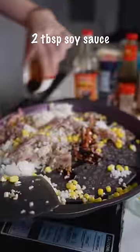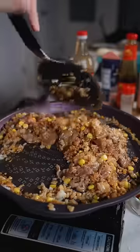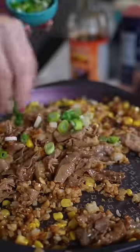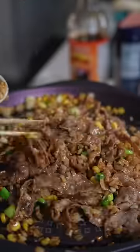Add soy sauce, then oyster sauce. Mix with chopsticks. Finish with some green onions. Put in the salt to taste, chicken powder — add umami flavor.